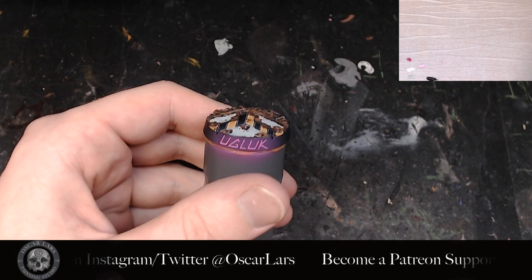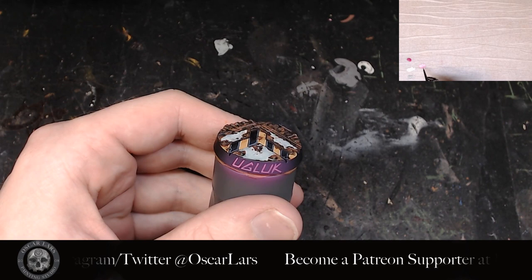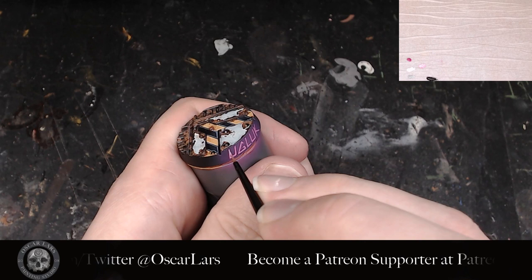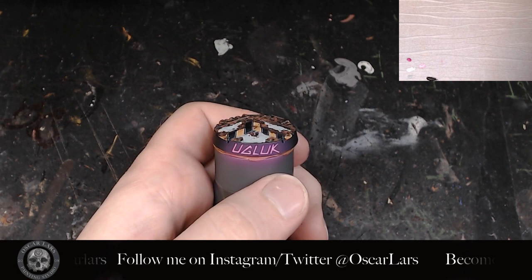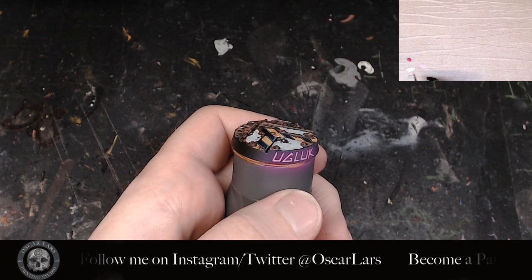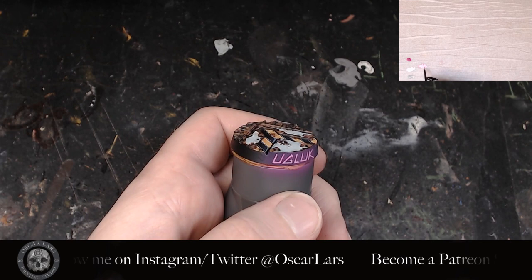Lastly, we're going to define the letters again by using the color you've selected for the glow effect and mixing it in with white. I'm applying this bright pink in the same fashion I did with the white, by tracing it on top. Now you can stop right here, but if you like to take it that extra step, you can make a very bright mixture of your color and apply it to all of the tips and connection points of your lettering.